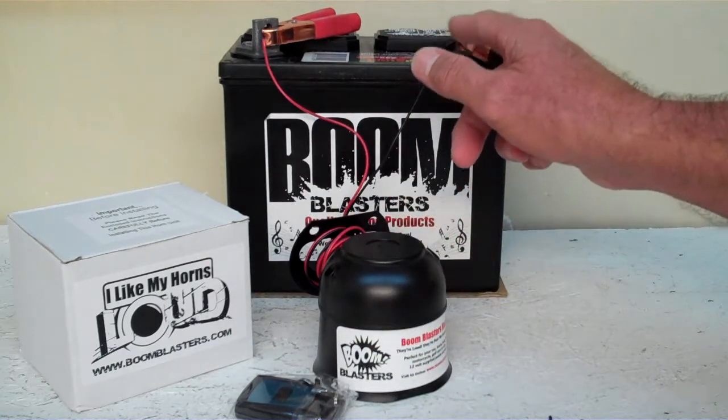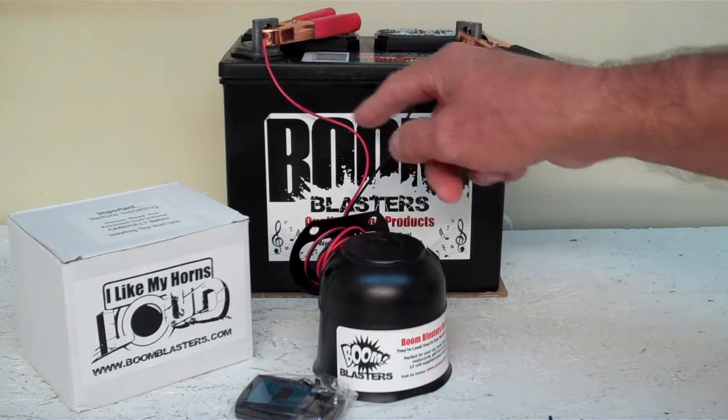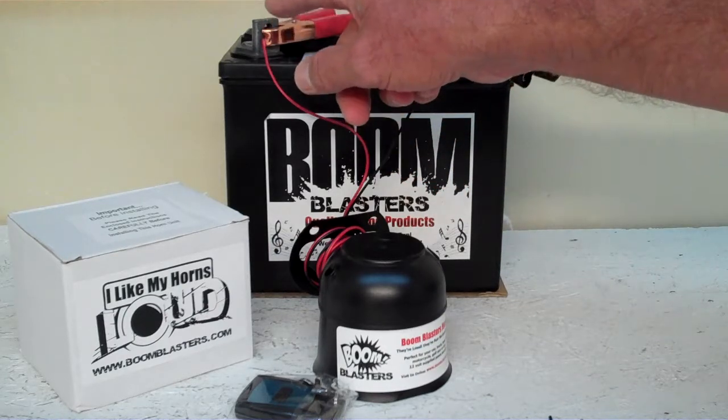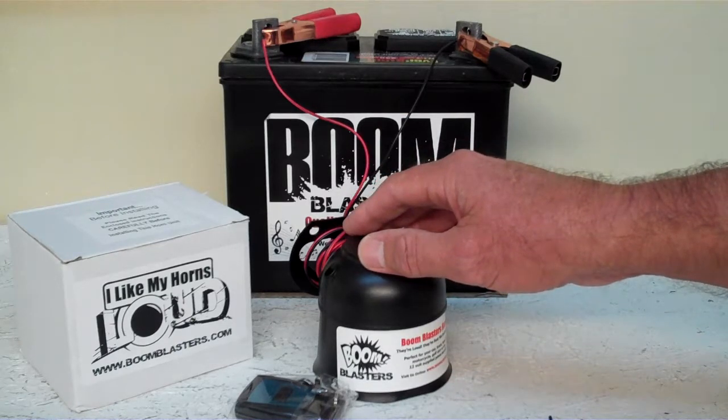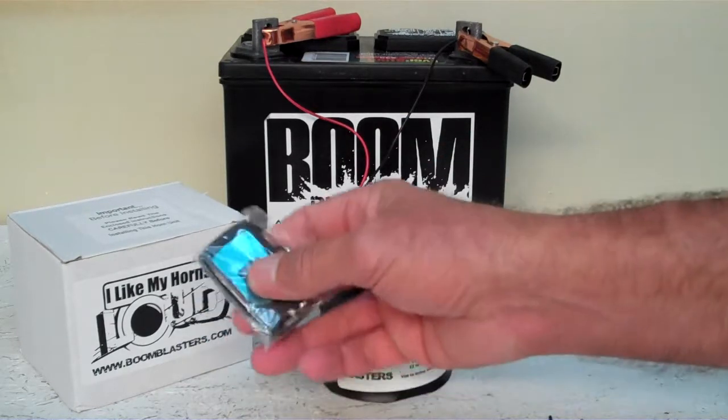Your black wire goes to a ground somewhere — it could be your battery or just anywhere you've got a good ground source. Your red wire coming from your horn will go to a 12 volt power source — it could be your battery, a fuse, just anywhere you've got a good 12 volt power source. So this is our Scarecrow Sounds Halloween Car Horn, our wireless version.